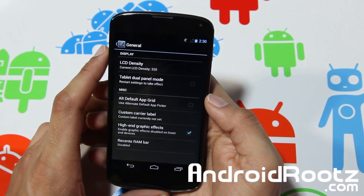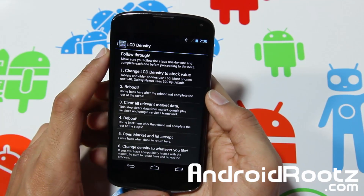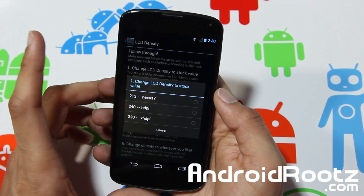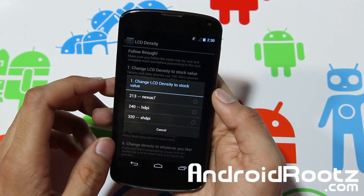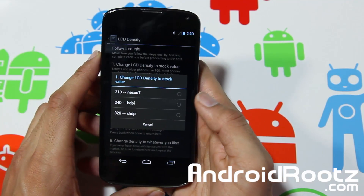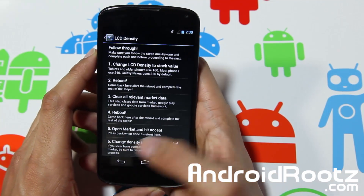In general you have great stuff too. You can change LCD density, which is really nice — you can change the stock value if you want. You can change it to Nexus 7, HDPI, or XHDPI if you prefer that. We're just going to leave it alone for now.